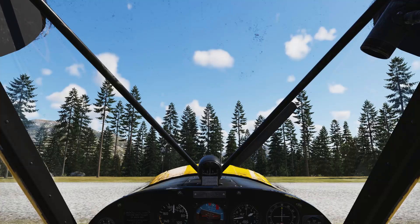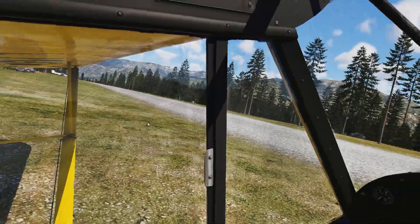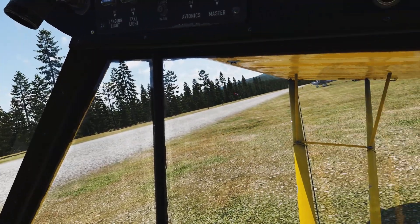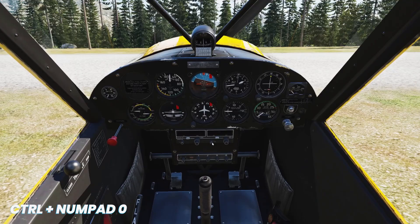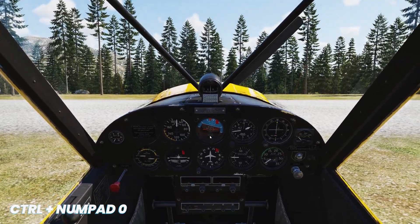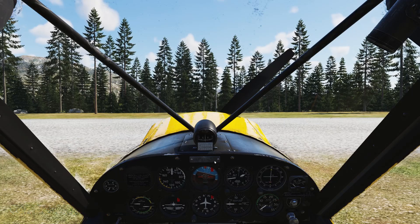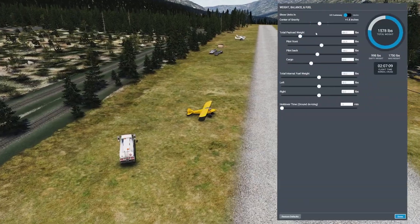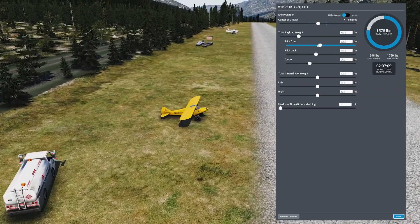If you fly a tail dragger airplane in X-Plane, make sure that you set up your view correctly so that you can see as much as possible of the runway. The nose is in the way, especially with a high attitude like this. This is how I like to set up my view — I put that on control numpad zero. That's my safe view, and when you fly a tail dragger it's very important to set up the weight and balance correctly.